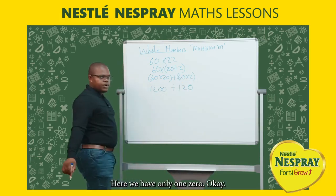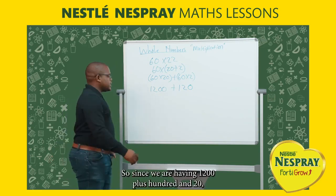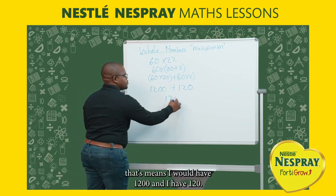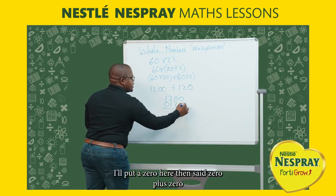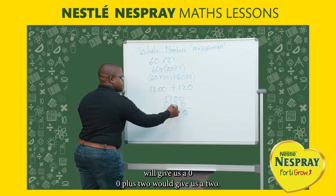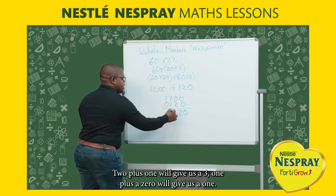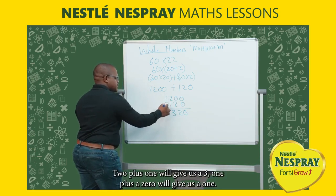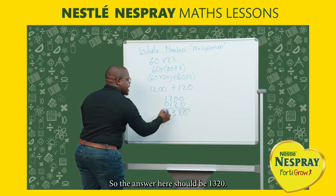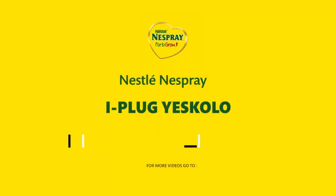So we have 1200 plus 120. Adding column by column: zero plus zero is zero, zero plus two is two, two plus one is three, and one plus zero is one. The answer is one thousand three hundred and twenty.